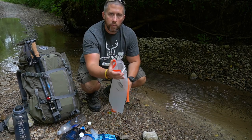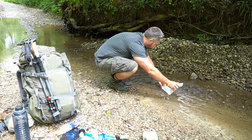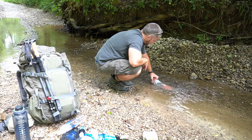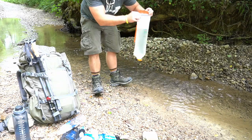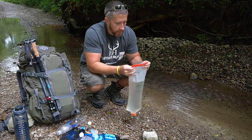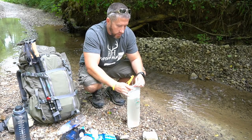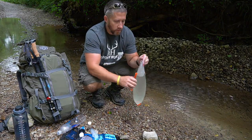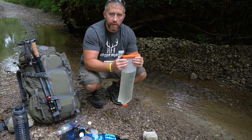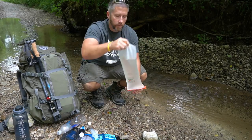To fill the bag, you open up the wide top and get it over to your water source. Once you have your dirty water in there, you take the slide clip system and close it over the top — it has notches so it can only go on in one direction. Just like that it's secure and your water won't leak out.